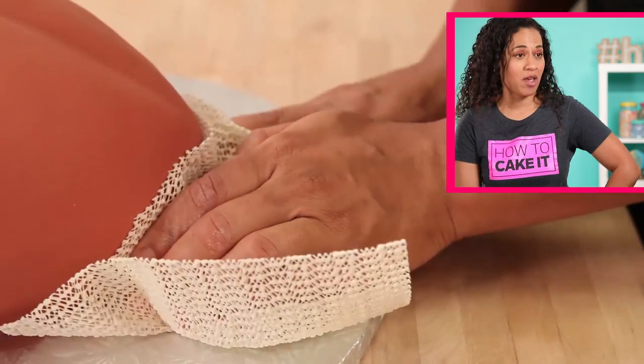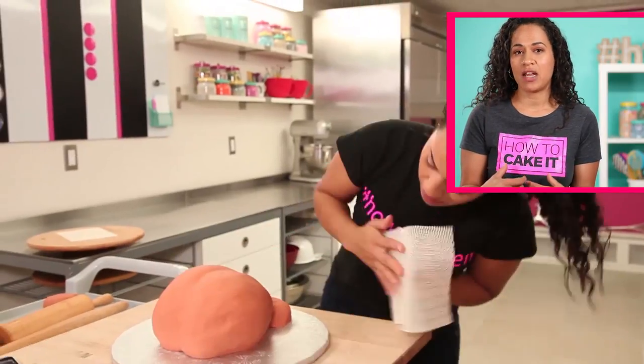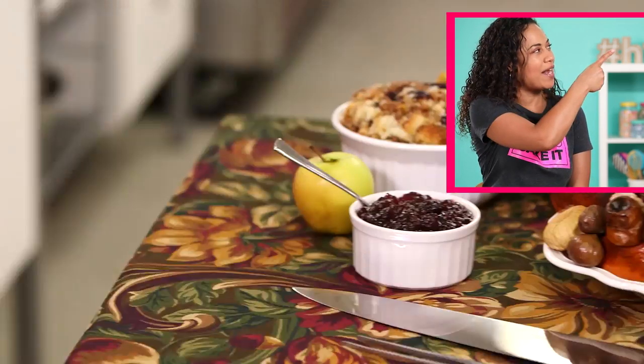This is something Sean Evans would ask me on Hot Ones: what's my favorite cake I've made on the channel? And I would say it's my turkey cake. So if you haven't seen that, just click right here.